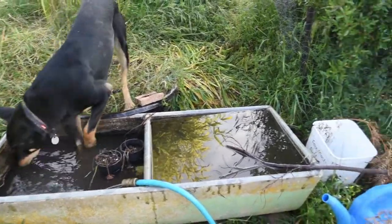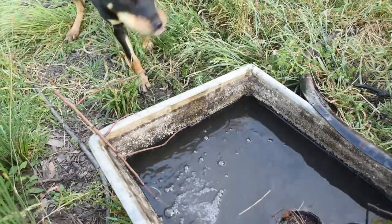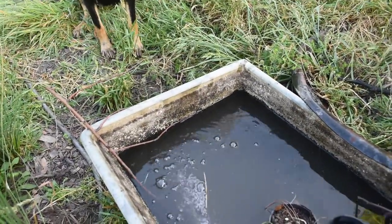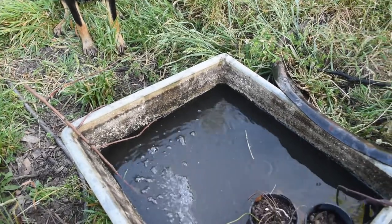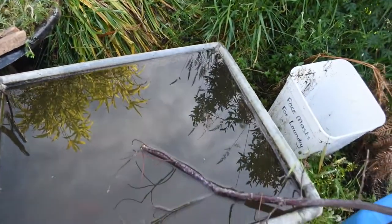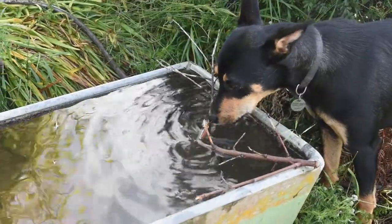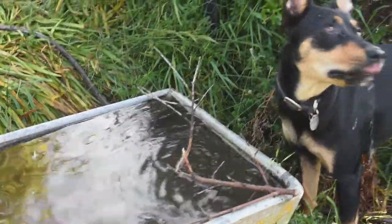I've put a couple of sticks in on the edges. Bees and other insects that fall in the water are able to climb out using the sticks. That's a better one — it won't fall out so easily.